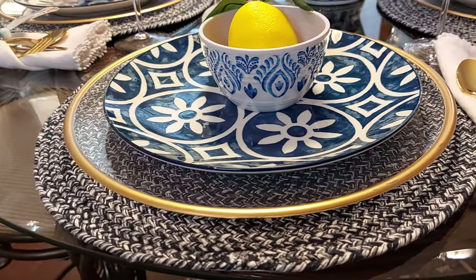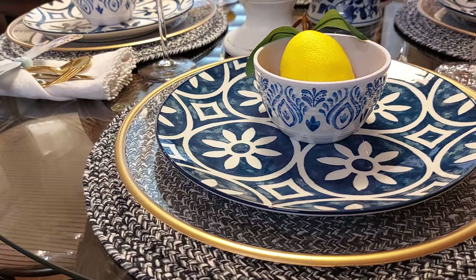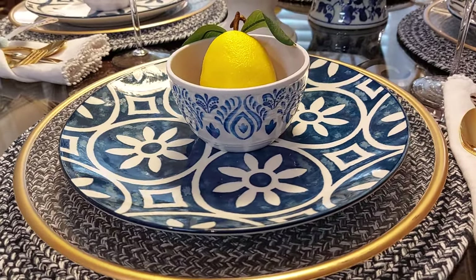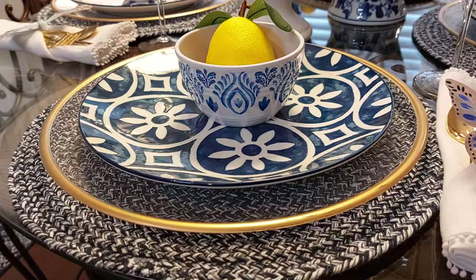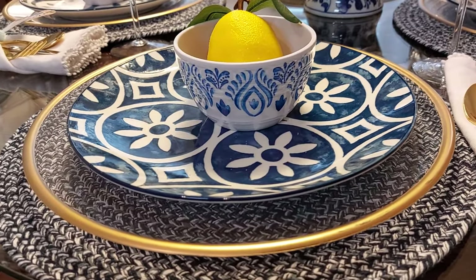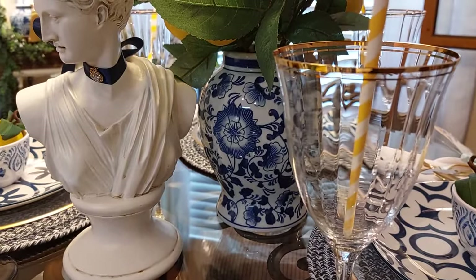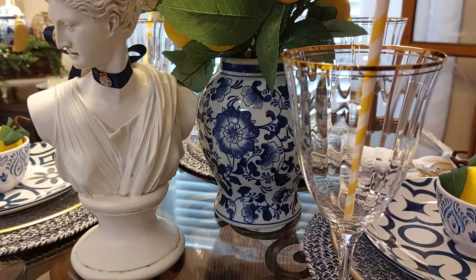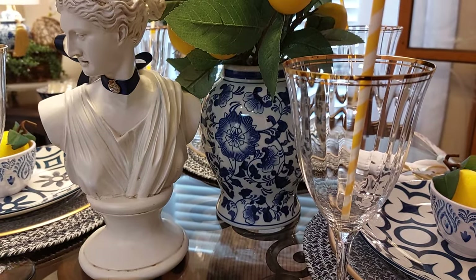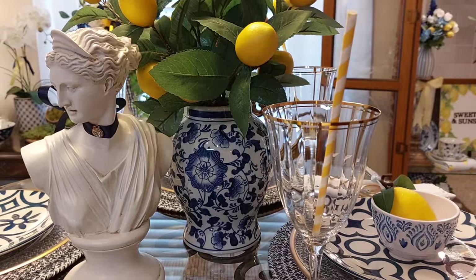On the little placemats — I just love them, they're blue and white — I got those at Home Goods. The little chargers I bought at Hobby Lobby, with a little gold rim, and the glasses also have a gold rim. I bought those glasses years ago at an estate sale, and I put a little straw in them.